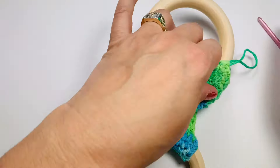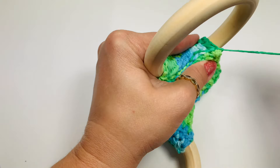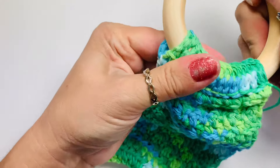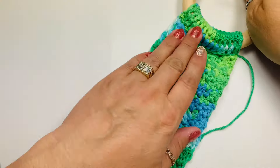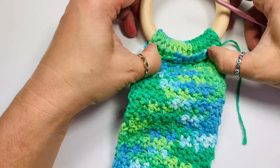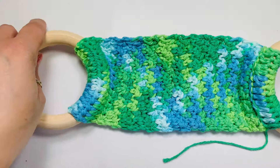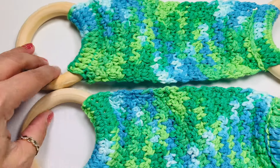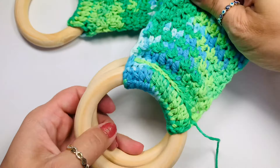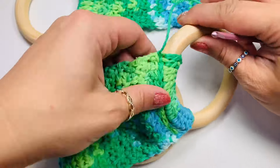Once you're done, because we worked inside the ring we're just going to have to slide the ring up and massage your stitches to sit comfortably. And there it is — it's all ready. I have another one there as well. You just fold it in two and put it through the handle where you want it to go, and the towel goes here.